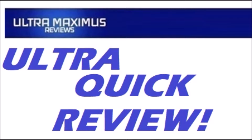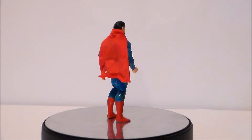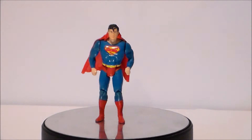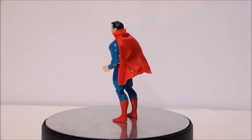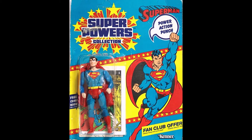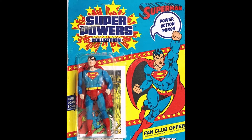Hey guys, here's another ultra quick review. This is an ultra quick review of the vintage 1984 Superpowers Superman. This is what Superman looked like in his original vintage packaging.